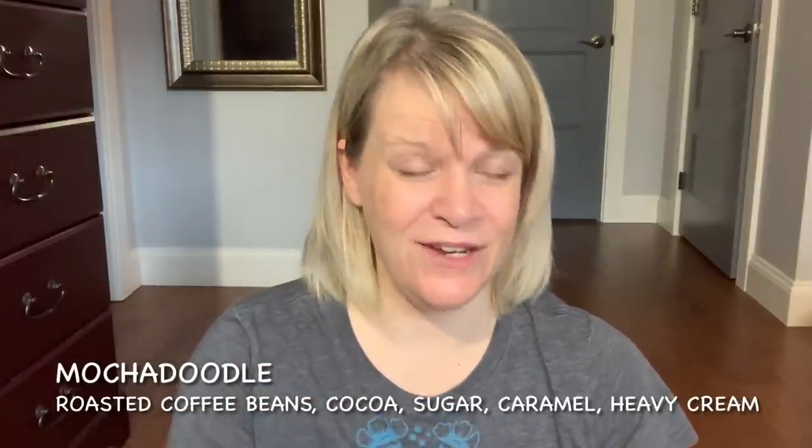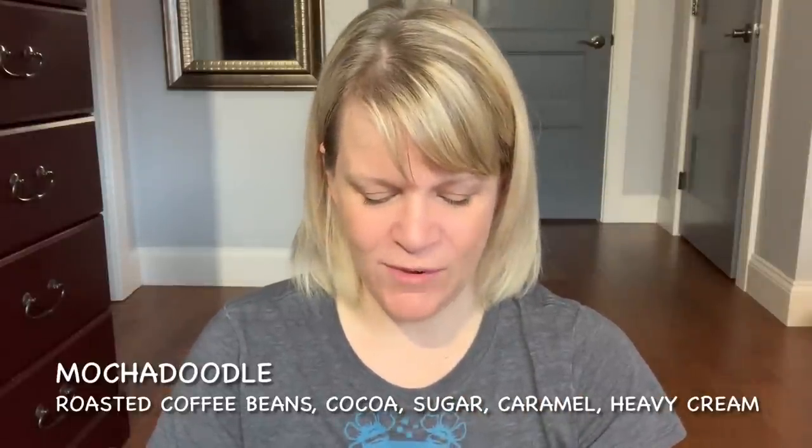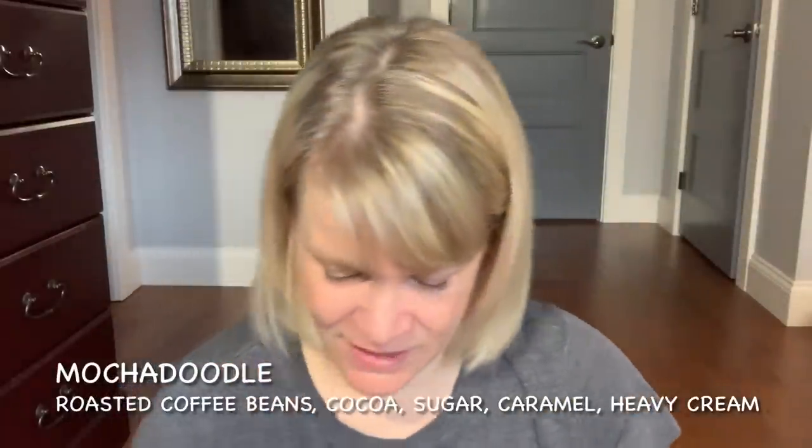Here I have Mocha Doodle — a retired scent that used to be in the bakery line. Notes are roasted coffee beans, cocoa, sugar, caramel, and heavy cream. This scent makes me think of a friend's house — I have a scent association with her. Mocha Doodle was okay. I left it going for about a day and a half in my big open area. It's definitely strong enough there but it's not a powerhouse performer.